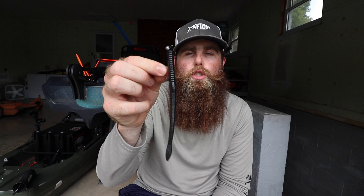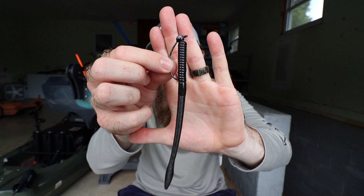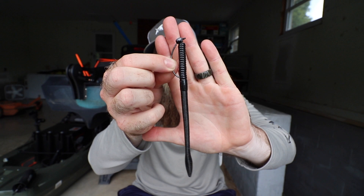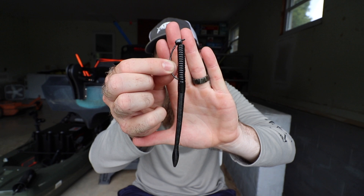Let's get right into today's video. In no particular order, we're going to start with the shaky head. For me, the shaky head is just an awesome tool because you can use it in two feet of water or 25 feet of water — it doesn't really matter. It's a super subtle finesse presentation you can put right in front of a fish's face. You can really soak it, fish it slow, and saturate an area to draw in fish and get a bite. I like to use anywhere from an eighth-ounce to a three-sixteenth-ounce head, and what really determines the size is the depth of water.